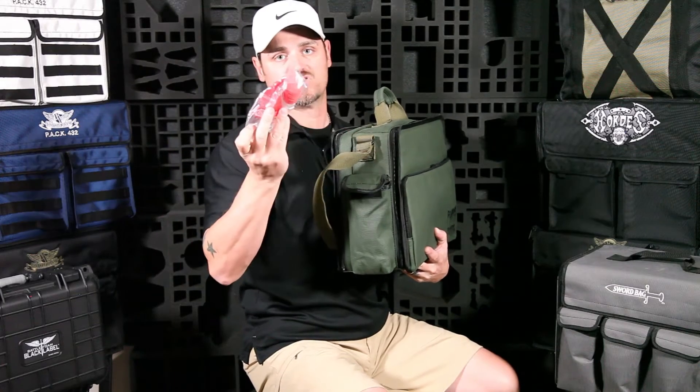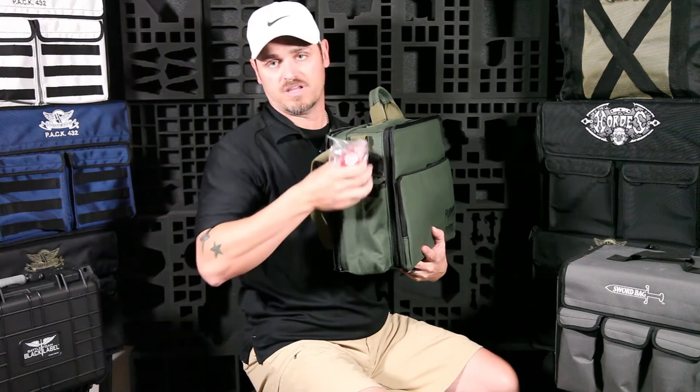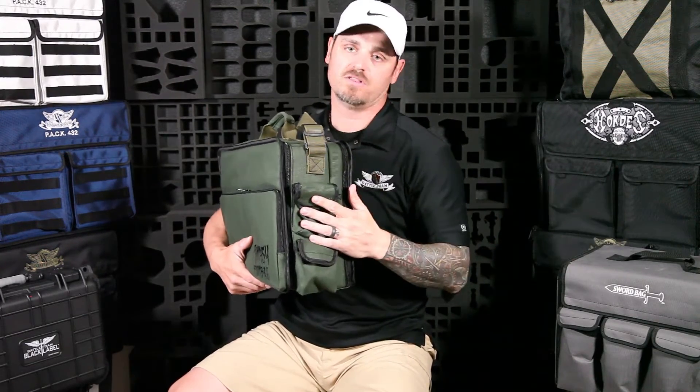On the sides we have nice deep pockets. You can put templates in here — in this case we have tokens and cool stuff from a past Games Workshop event we held at our store. On the other side there are even more pockets. You can come up with all kinds of ideas for these; it's a nice easy way to add storage. You can throw car keys or something small in there too.